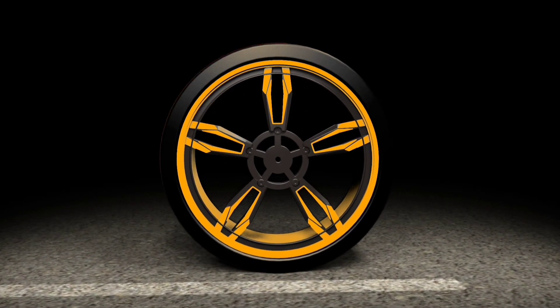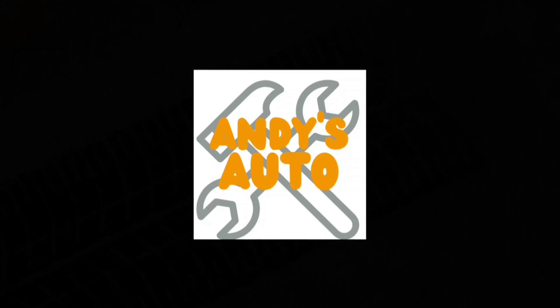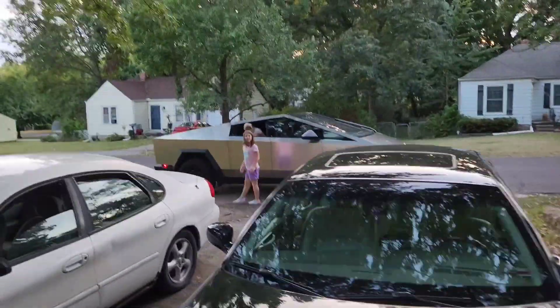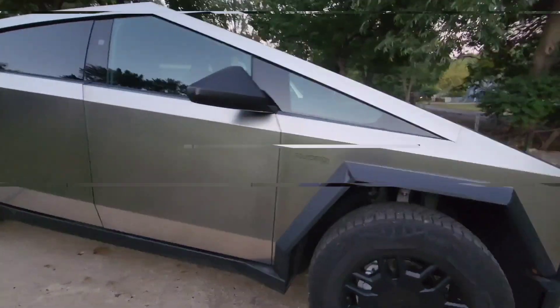What up YouTube, today we have a special treat on the channel - we're gonna do a review of the Cybertruck, so stay tuned. What just pulled up in front of the house? The Tesla Cybertruck. Let's give it a good walk around.